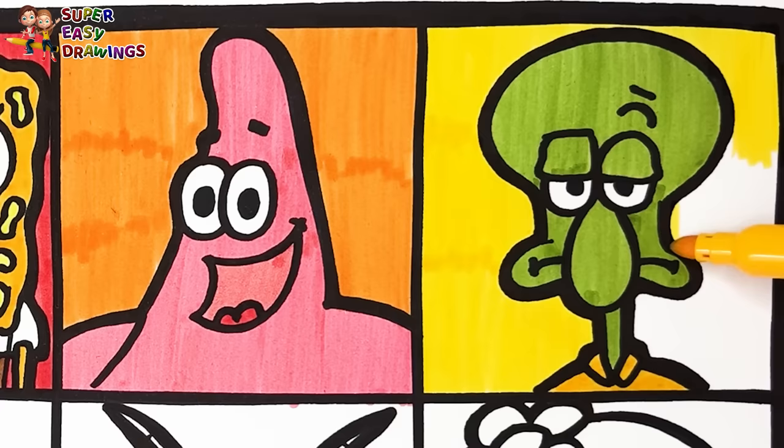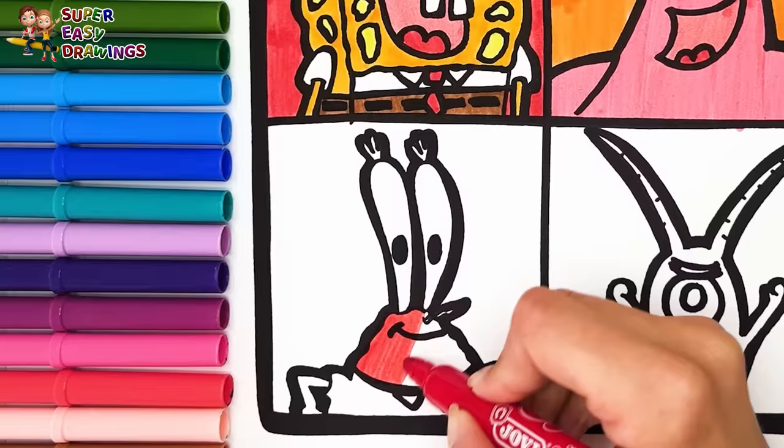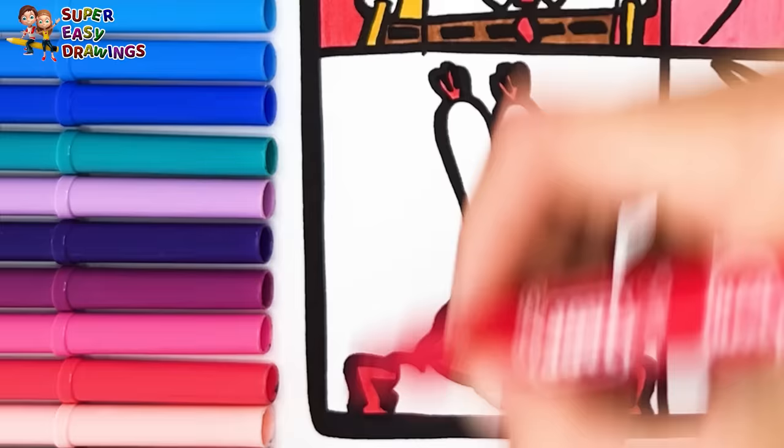Let's color Mr. Krabs. I use red for his skin. Then I color his shirt light blue. The square around him is going to be green.